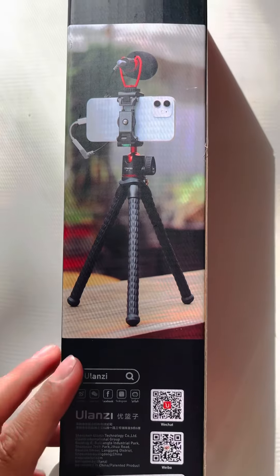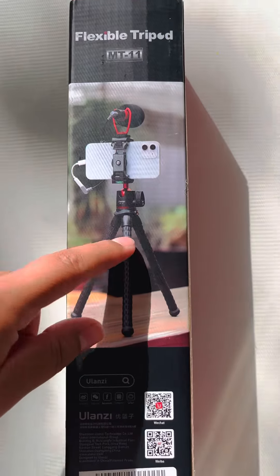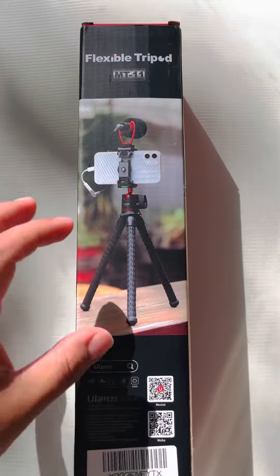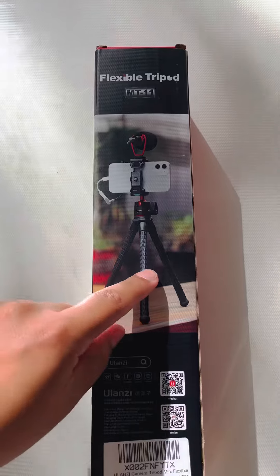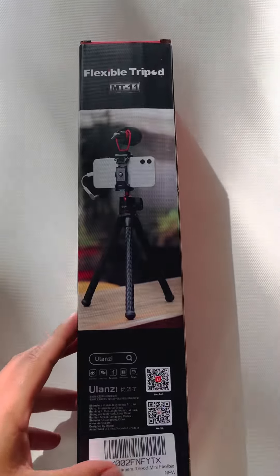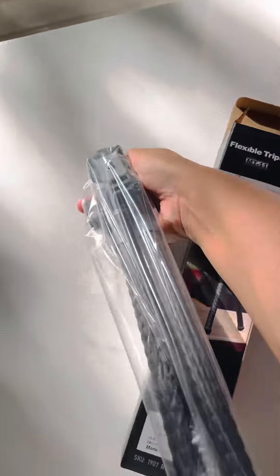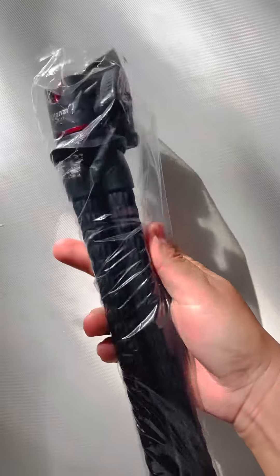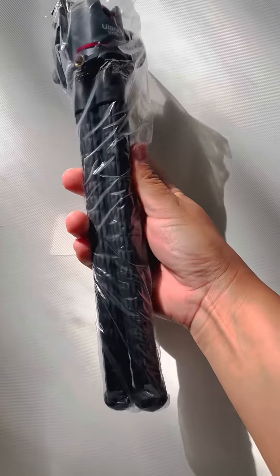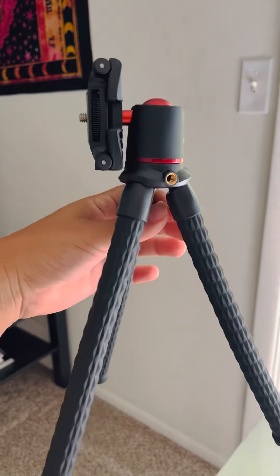It's a short tripod — not long, but it's flexible. These legs can flex and mold to however you need them. Like if you need to grasp something, you can do that. You can twist them and stuff like that. Look how cool this looks — I'm so excited to use it. Here is the product.